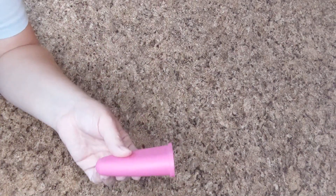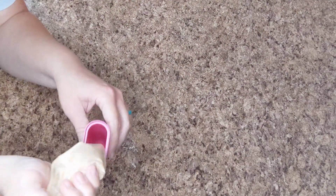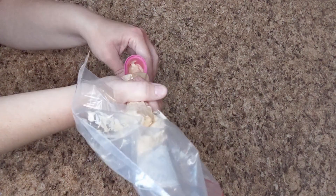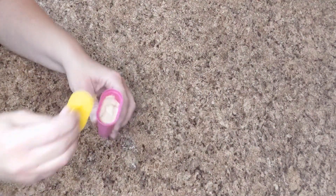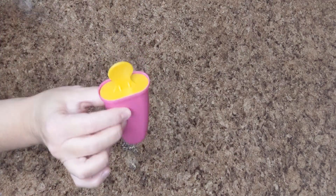Another option — if you want to do something super fun — you can take homemade popsicle kits, pipe the mixture in, even it out, stick the popsicle stick in, and pop it in the freezer. Then you have a frozen yogurt popsicle for your puppy dog!